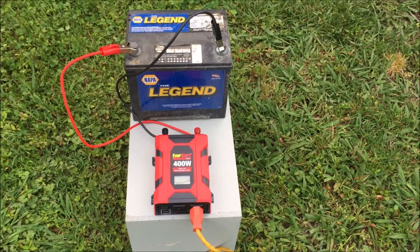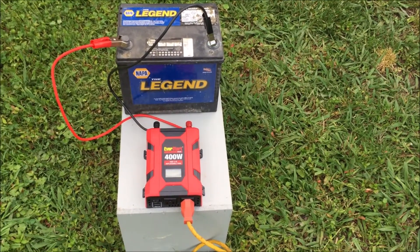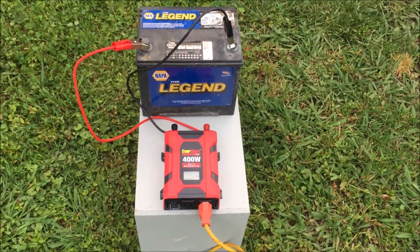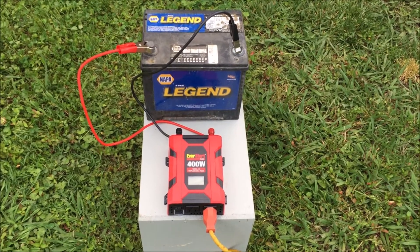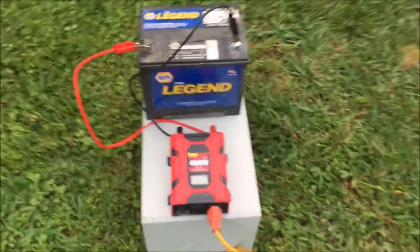Yesterday we showed you how to run the Mark 350 vaporizer with an inverter and a vehicle. Today we're going to show you how to do the same thing, but without the vehicle. For whatever reason you couldn't get your vehicle to your hives, so just pull the battery and bring the battery to the hives. Hook up the converter as you would and turn it on.